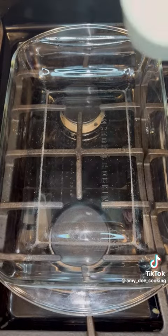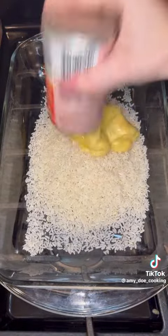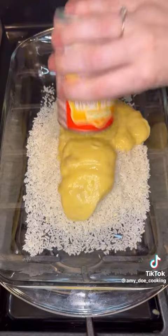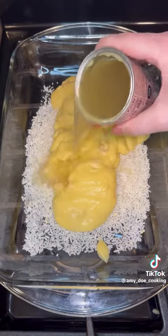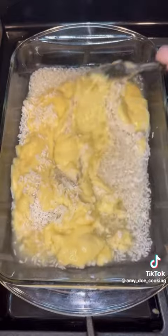To start, in a 9 by 13 baking dish you're going to add in two cups of instant rice and then two cans of cream of chicken soup. I usually like to use one cream of chicken and one cream of celery, but I only add cream of chicken and then I fill one of those cans up with chicken broth and stir that in as well.